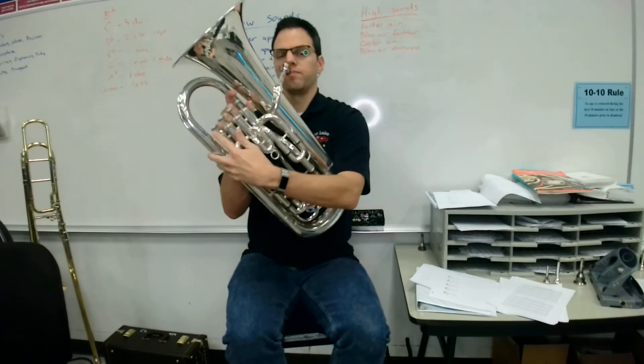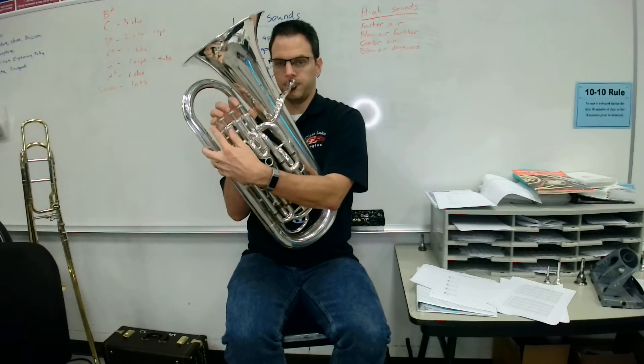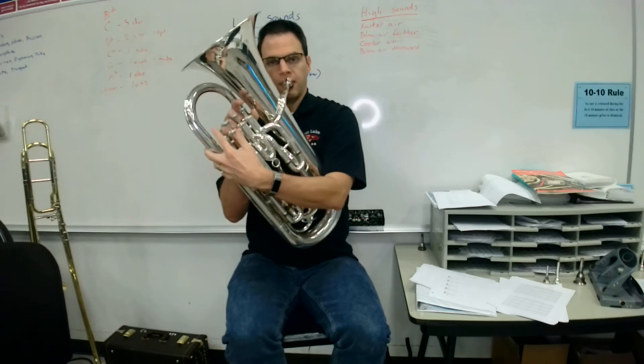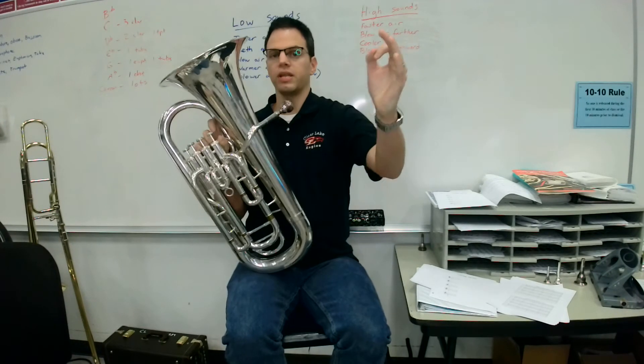Let's try B-flat again. My turn. [plays] Your turn, ready, go. [pause] My turn. [plays] Your turn, ready, go.